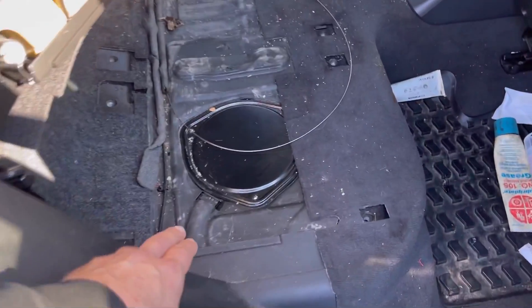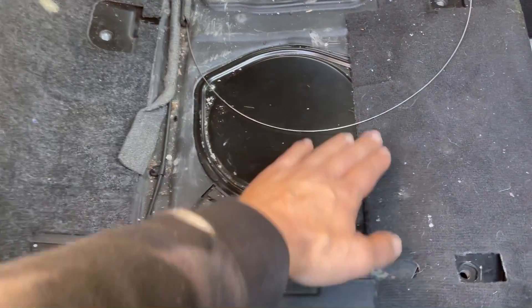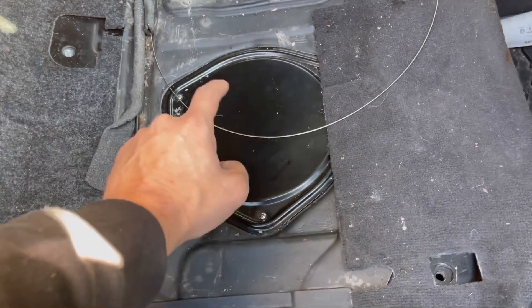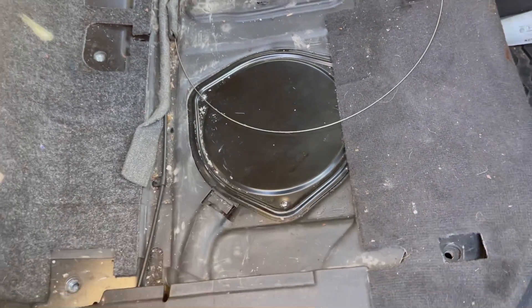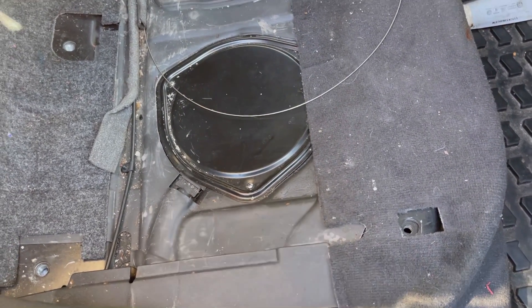Now here we have an Audi Q5 with the seat removed — we've got the same kind of panel. That's what the panel is going to look like at first. You're going to have to take these Phillips screws out, pop this off — that's where the fuel pump is located, directly below this. And that module will be right here as well on the same deal.